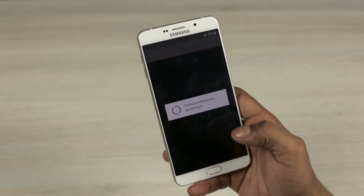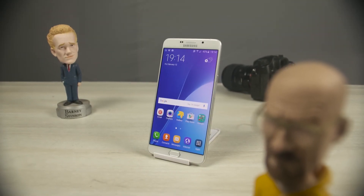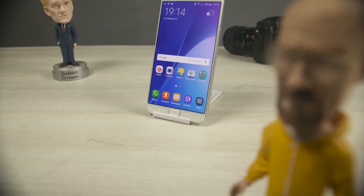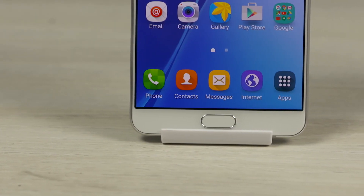So I picked this Galaxy A9 up from 28mobile.com for about $500, and for that price Samsung seems to have put out quite a decent product. I'm going to continue testing this out before coming out with my full review. If you do want to pick one up for yourself, you can do that from 28mobile or Amazon — I'll leave direct links in the description below.